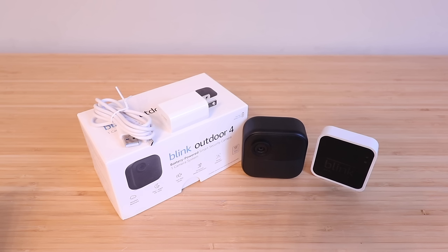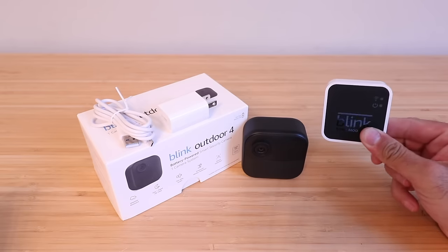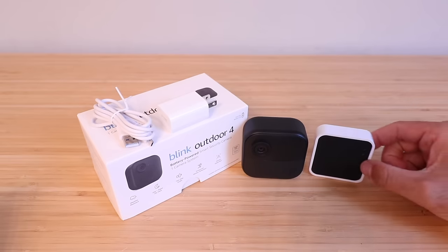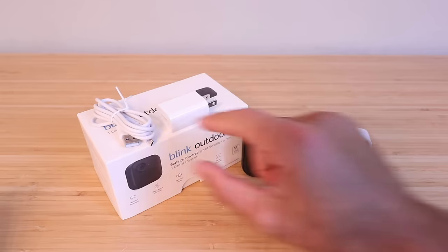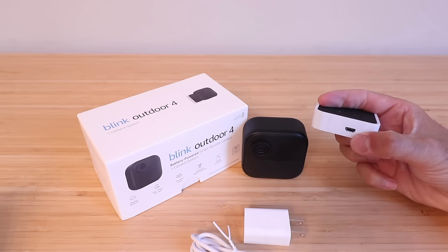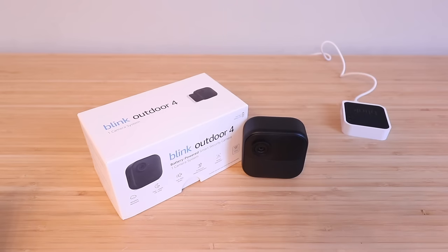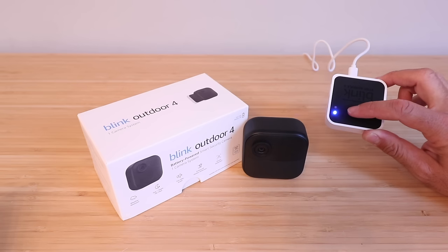The first thing we need to do in order to get our Blink Outdoor 4 camera set up is plug in this Sync module. What this module does is relay the Wi-Fi signal from the camera back to your Wi-Fi network. We'll take the provided cord and power adapter, plug those in — there's a little port on the module itself. Once plugged in, the blue light should light up, which means it's powered up.